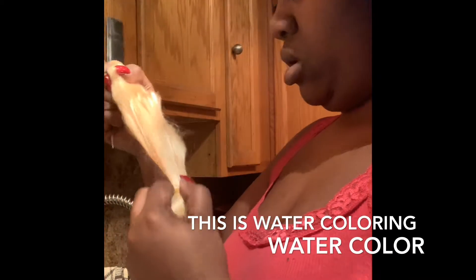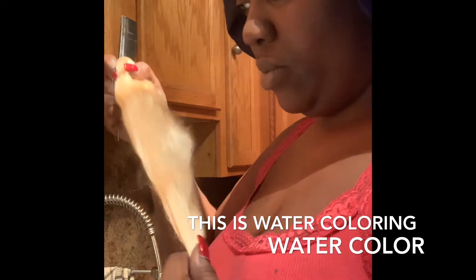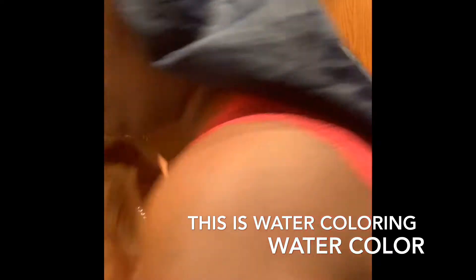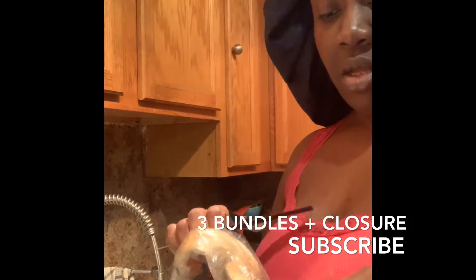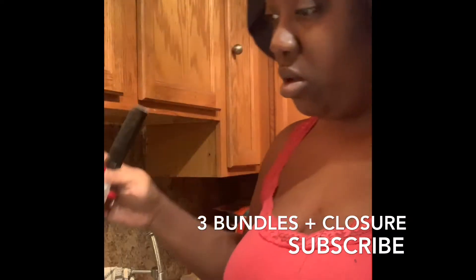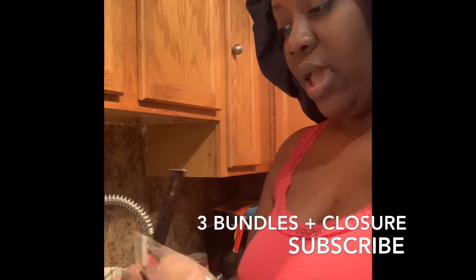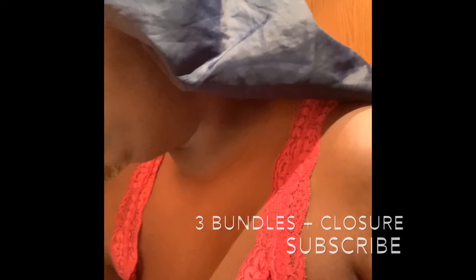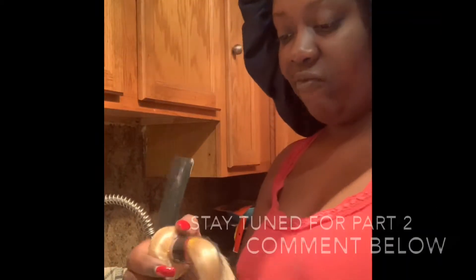I'm taking this and I'm going to lay it on top of the plastic so I don't get confused. And then I'm grabbing the 16 and I'm taking it out. I'm going to lay this under the paper towel so that I don't get confused.